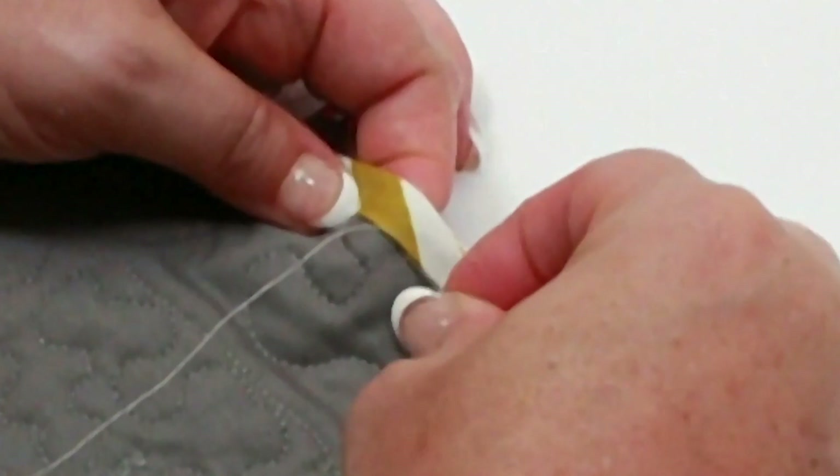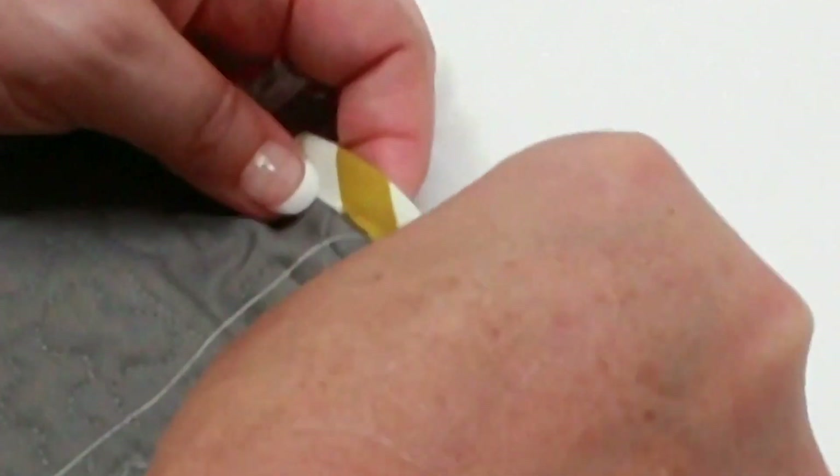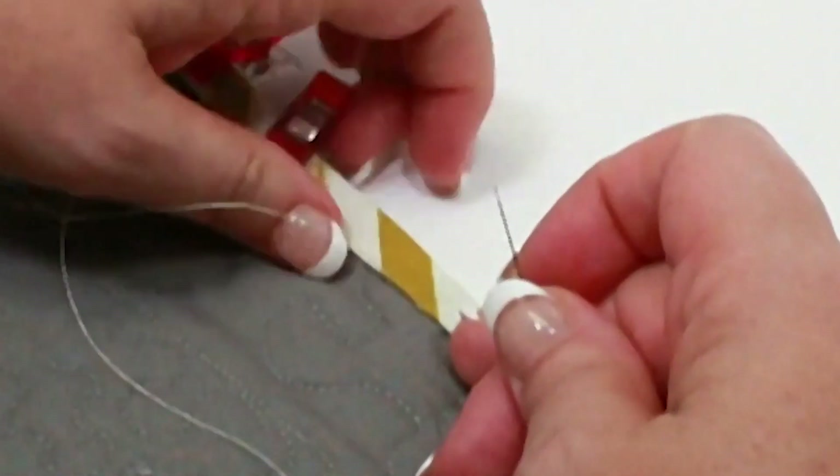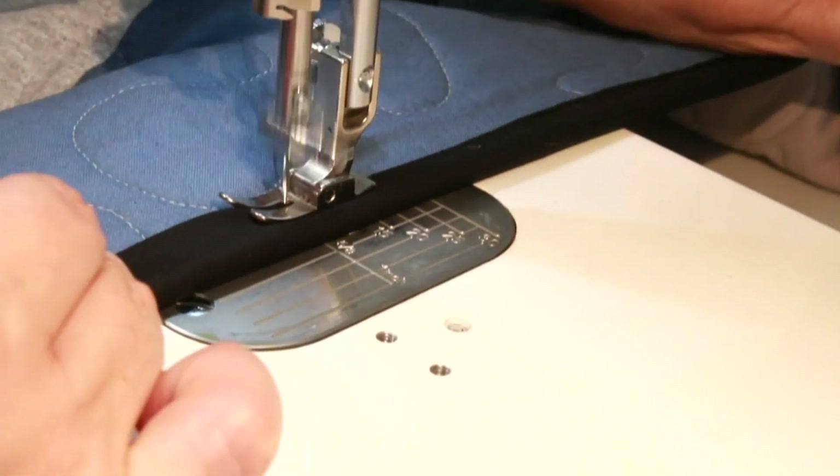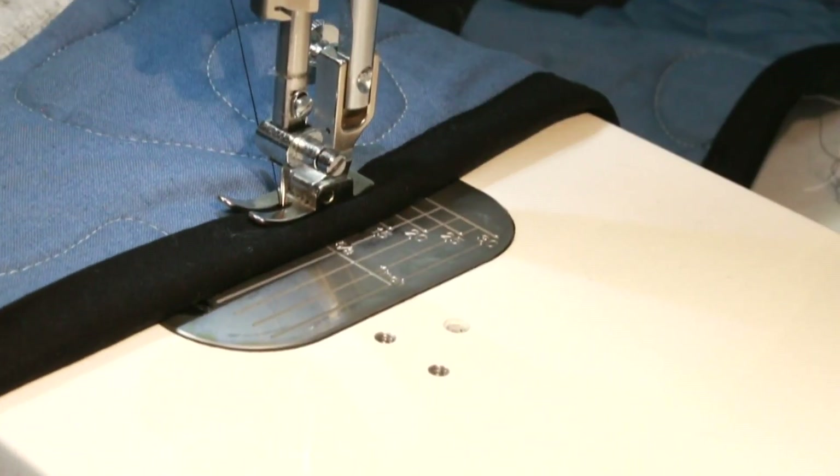The last thing to do is to bind your quilt. You can either do the hand binding method, which is very beautiful and rewarding, or you can choose to do the machine binding, which works wonderfully as well.